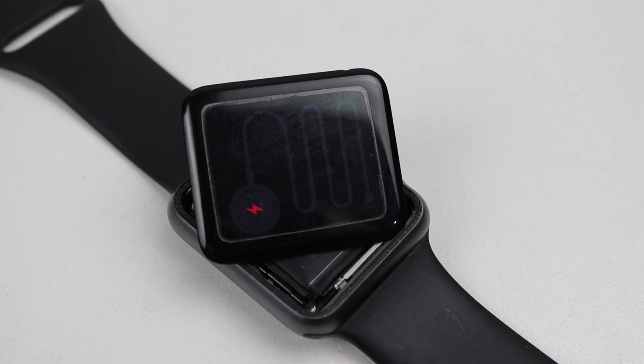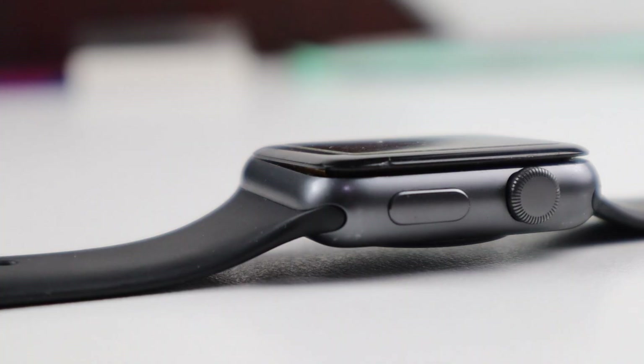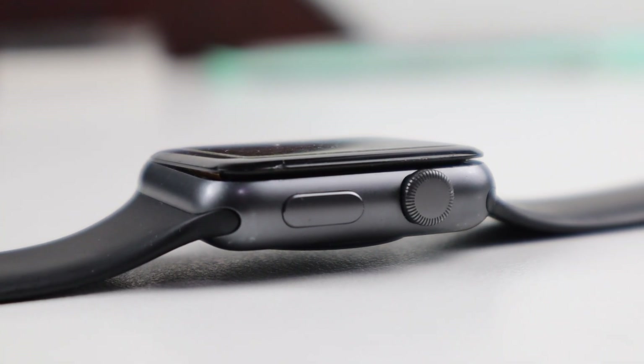Hi guys, welcome back to another Hugh Jeffries video. In this video, we're going to be taking a look at fixing a common Apple Watch issue where the display falls off.